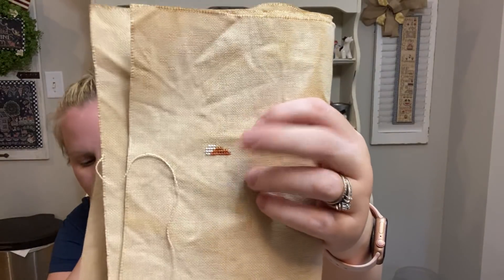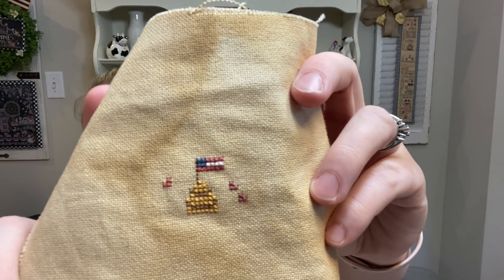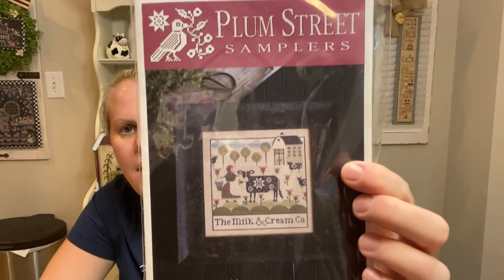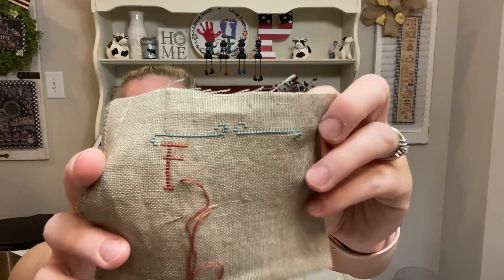This is Trick-or-Treat Row by Bent Creek — I barely did anything on this but I did a little tiny candy corn, so cute. Then there's Liberty by Shepherd's Bush — so little, I probably should have been able to finish it the first night but I think I was falling asleep on the couch. I also did The Milk and Cream Company by Plum Street Samplers, got some of the top border done, and then the freebie from Hands-on Design, Farm Fresh — there's my little start on that one too, so cute.